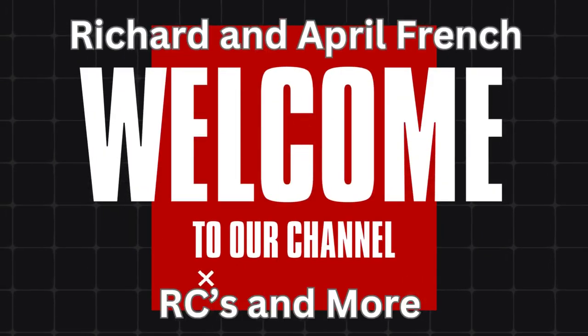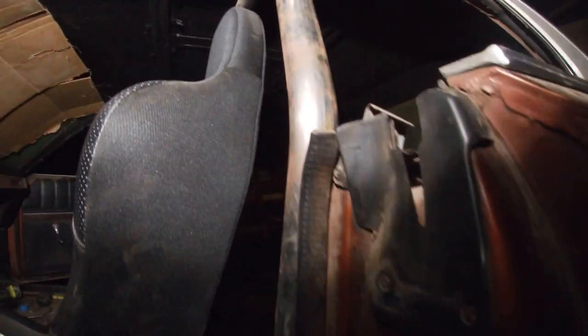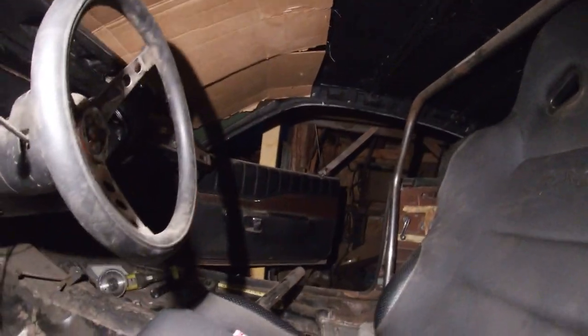Welcome back guys, Richard and April, French RCs and more. We got something special for you guys today. Check it out, man. Oh, you thought that was the intro? My bad.